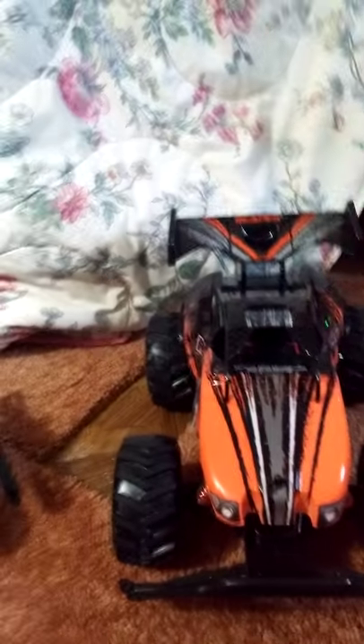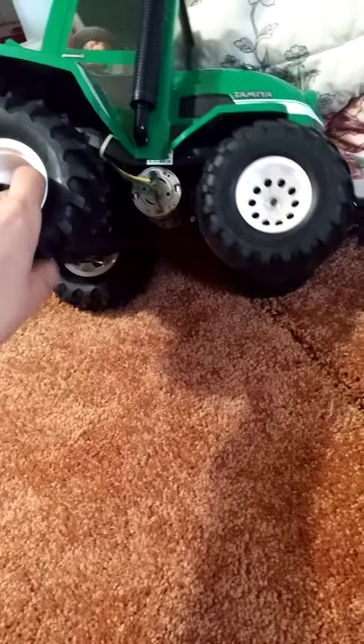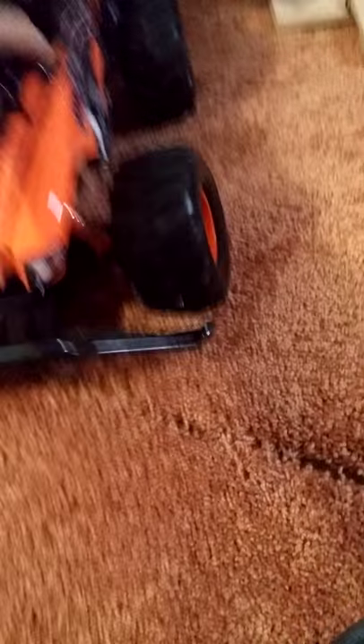You gotta read that. We're using my Ego camera right now instead of my phone camera. Exceptional tires. Shock work is not the best - same on this one, shock work is not the best.